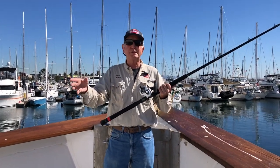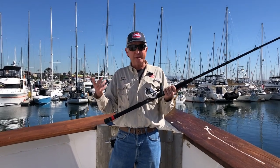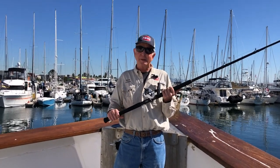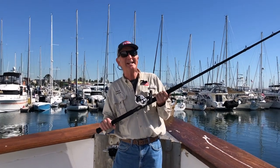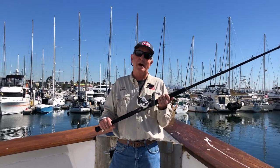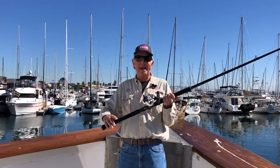The food is great, the crew is great, they will walk you through everything. You can either rent or borrow some of the tackle you're going to need, because tuna fishing is kind of like golf — you can't just go out with one rod, you've got to go out with the right selection of things to do the job at hand.